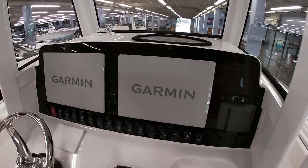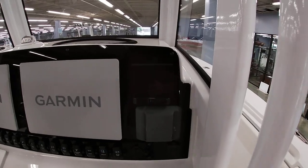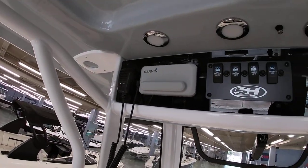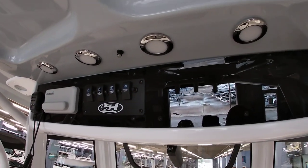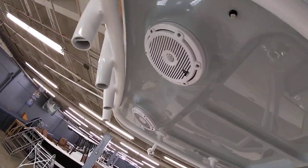This one's equipped with a dual Garmin GPS setup. It has a Bluetooth JL Audio system with a wireless phone charger behind the dash. A Garmin VHF radio is already mounted. You can see LED lighting in the top as well as a fresh water misting system, and two additional speakers up top.